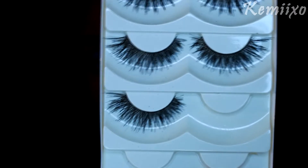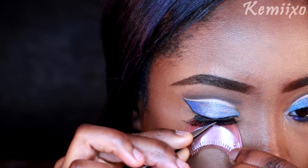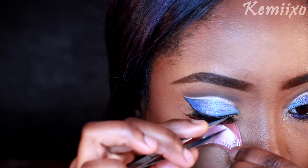Then I'm going to pop on these lashes that I got from eBay. By the way, if you want to see a lash tutorial, I will link that down below.